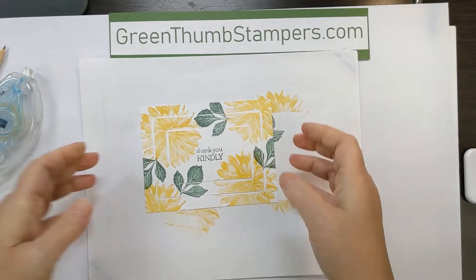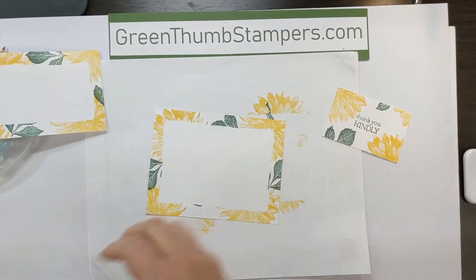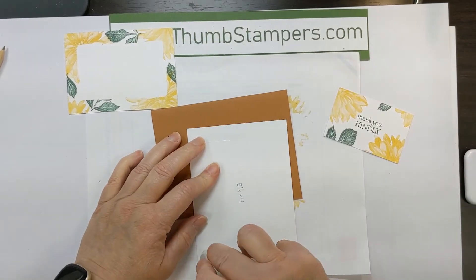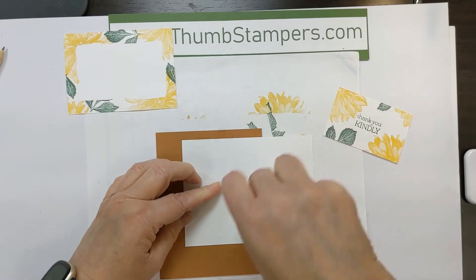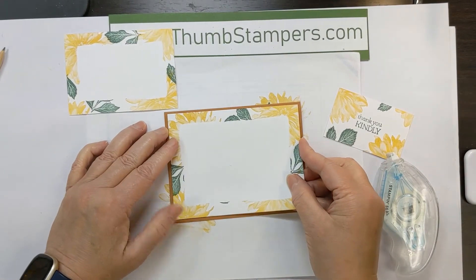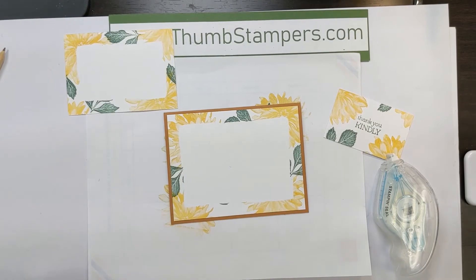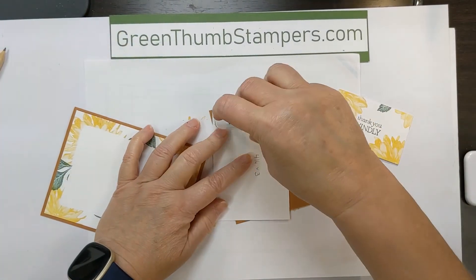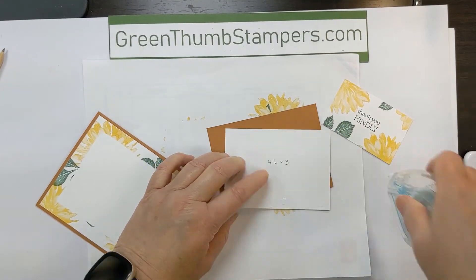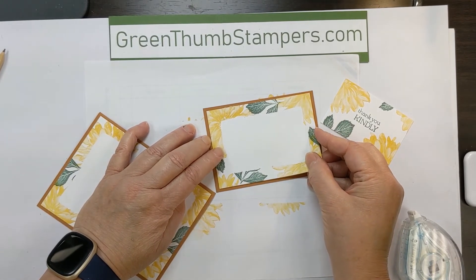Alright, so now we've got that part done. Now you're going to take it apart carefully and then you're going to layer these onto the cinnamon cider — and that's pretty much how it's going to go together. Now as I said, you can pop these all up on dimensionals if you want; I'm not going to, I'm going to leave them flat. You're just going to layer each piece onto the coordinating size of base. And then I'll show you where the magic happens.